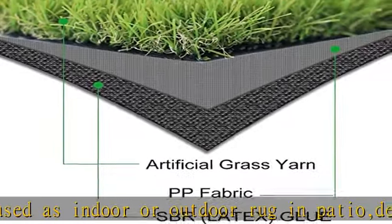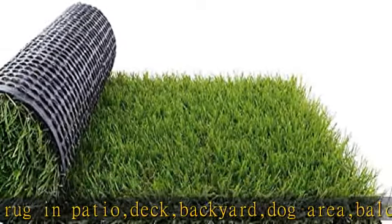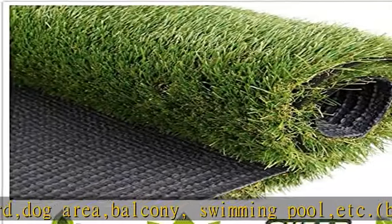Easy installation — just need to choose an area and roll out the grass. Our astro turf with rubber back will grab the ground well, including soil, concrete area, wooden floor, etc.